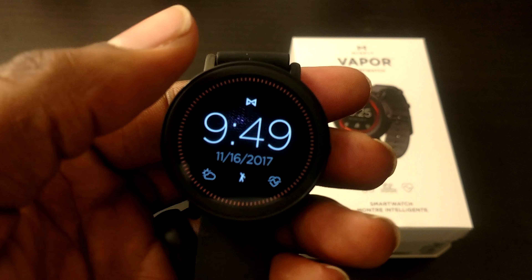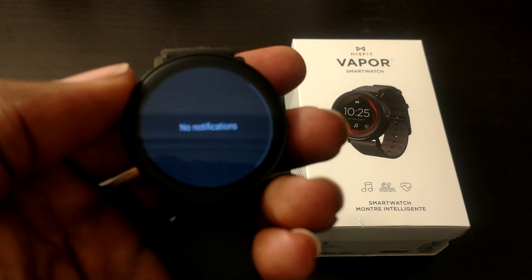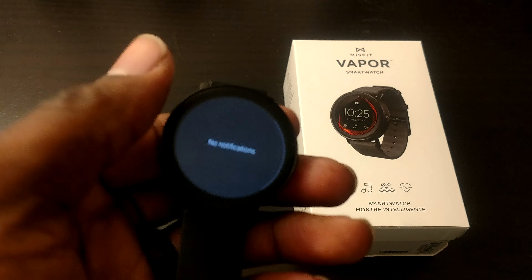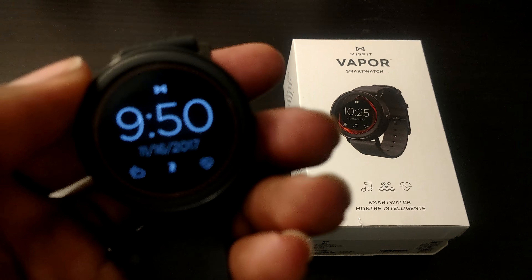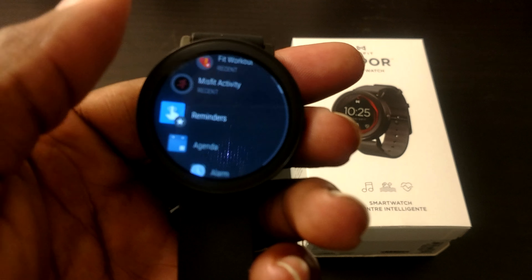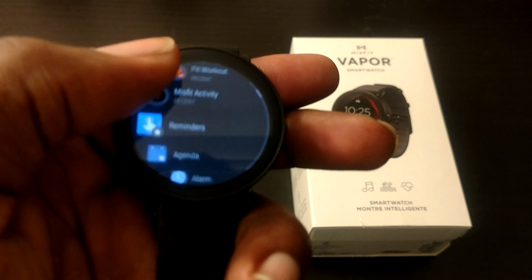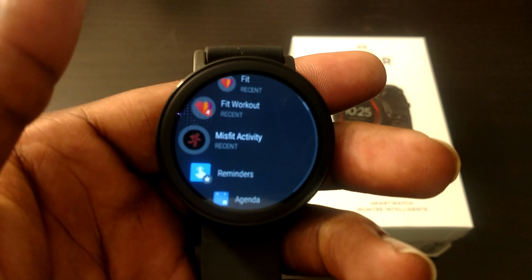It's touch-based though, so it's not actually a rotating bezel where you physically rotate. If you want to access apps, you just hit this button on the side and you can slide like this. So we'll go here to Misfit Activity — this is how you would normally launch an activity that you wanted to track.